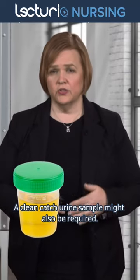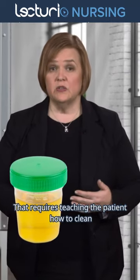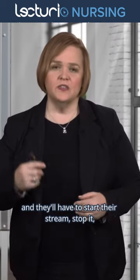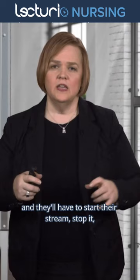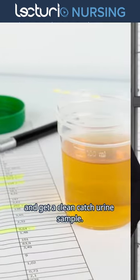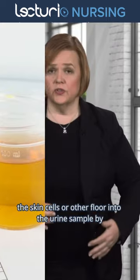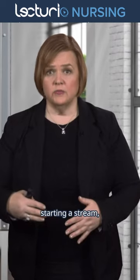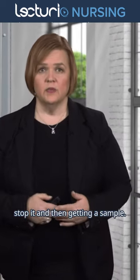A clean catch urine sample might also be required, which requires teaching the patient how to clean their urinary tract area. They'll have to start their stream, stop it, then put the cup underneath and get a clean catch urine sample. We're trying to avoid getting all the skin cells or other flora into the urine sample by cleaning the area very well, starting a stream, stopping it, and then getting a sample.